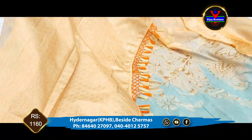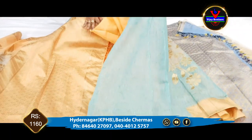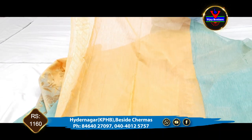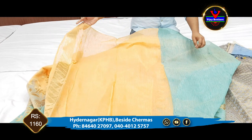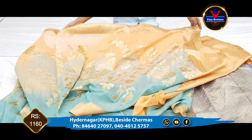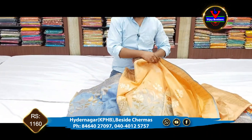We have a black, blue, and white color combination. For the body part, we have this blue color combination. We have sleeves and a slight design with a lot of stitch, and this is available for only 1160 rupees.